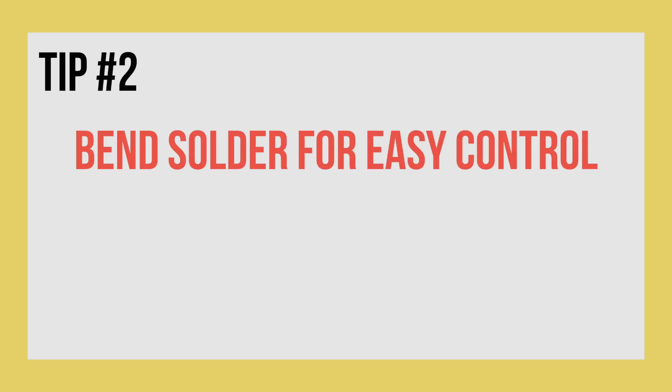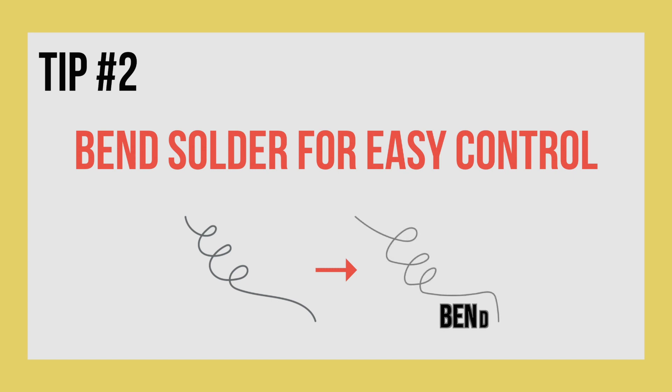My second tip is to bend the solder for easier control. Creating a little hook shape is always good, so you can put the solder where you actually want it to go.